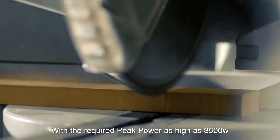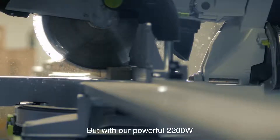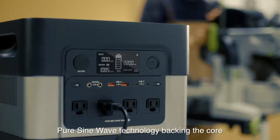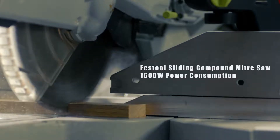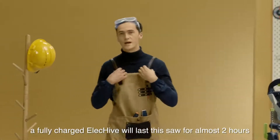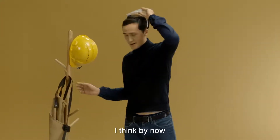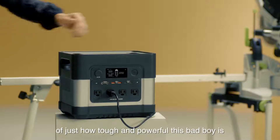With the required peak power as high as 3500 watts, it presents a great challenge to the power supply unit. But with our powerful 2200-watt pure sine wave technology backing the core, it will handle situations like this just fine. Under normal operating conditions, a fully charged ElecHive will last the saw for almost two hours. I think by now you've got a pretty good idea of just how tough and powerful this bad boy is.